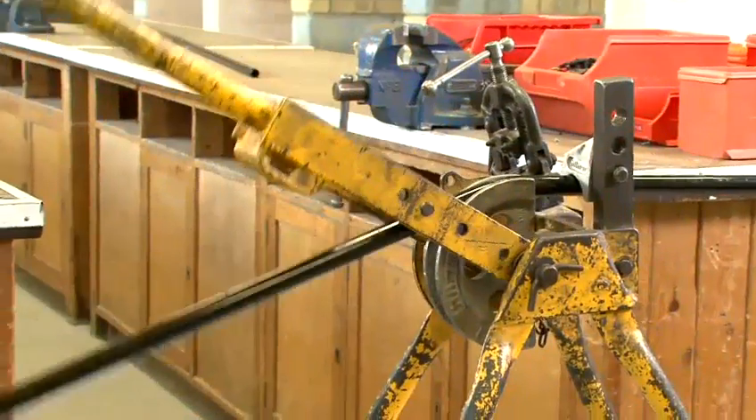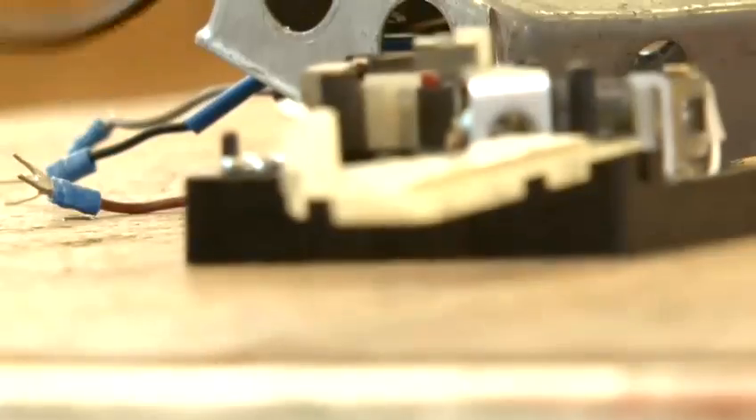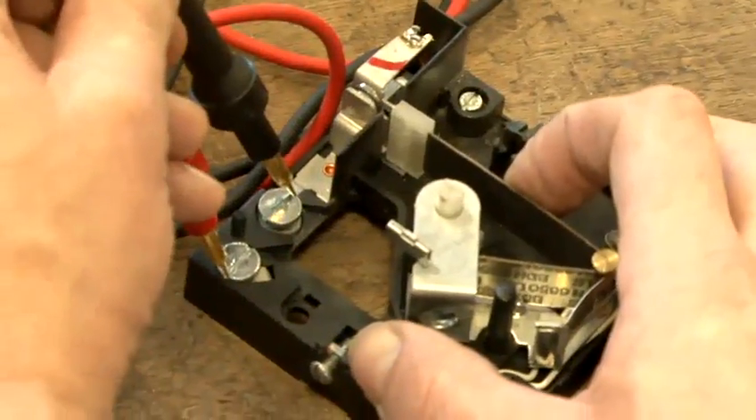Hello, we're students from South Timms College and today we're going to give you some tips. Today we're going to replace a single socket outlet.